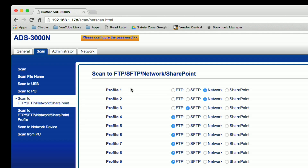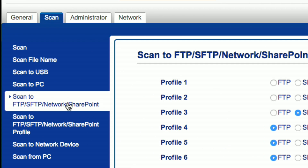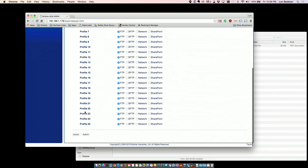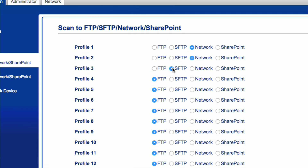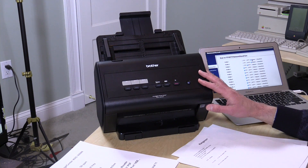For scanning to the network without involving a PC, you have two steps. First, go to Scan to FTP, SFTP, Network, and SharePoint — you've got 25 different profiles. Profile one and two are set to Network, profile three is set to SFTP, and the rest are regular FTP. Network means a straight Samba or Windows networking connection, so any Windows-compatible network share — on a Linux server, Mac, or NAS — is accessible. You can send PDF documents directly to those devices, like we'll be doing with the WD My Cloud.